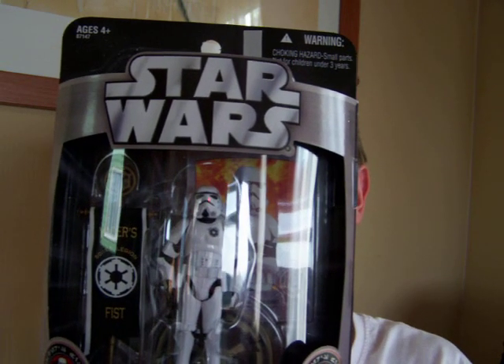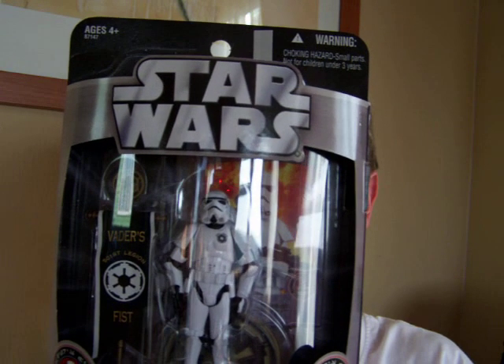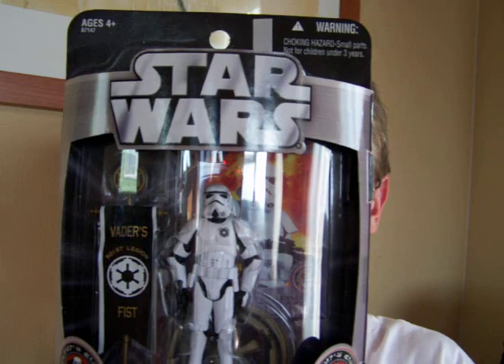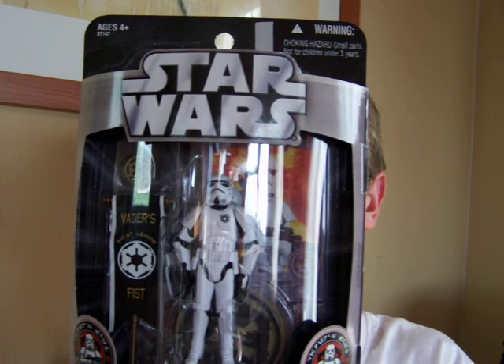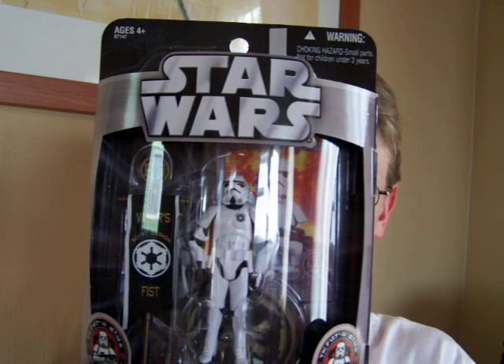The very name of the fighting 501st inspires fear across the galaxy. These elite troopers — the very best and brightest — culled from the Imperial Legions serve Lord Vader in all things. They are the first on the ground in any important Imperial offensive, and the thunder of their boots is a harbinger of the doom that awaits those who would stand against the Empire.